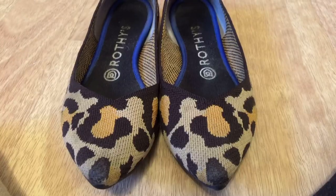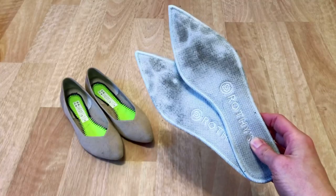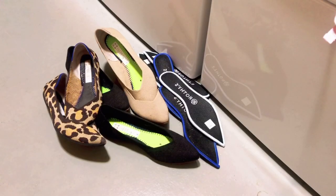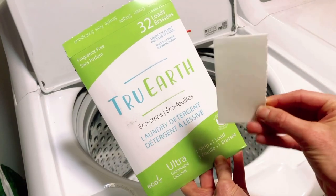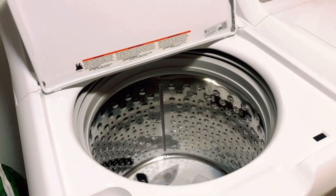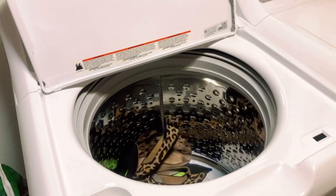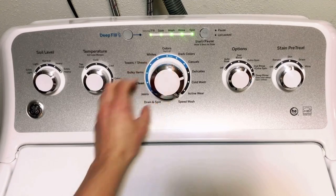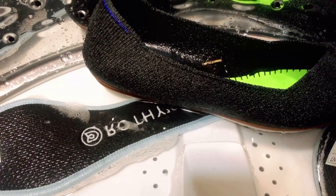Here's the washing process. These are three pairs I've been wearing like crazy and waited a long time to wash so I could show you how dirty they get — particularly the insoles, which are honestly disgusting. Separate the insoles from the shoes. You can use any laundry detergent; I was gifted these laundry strips from True Earth — biodegradable and cruelty-free, discount code below. Then just throw your shoes in the laundry, put it on the delicate cycle with cold water.